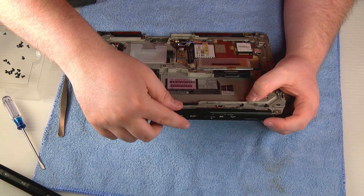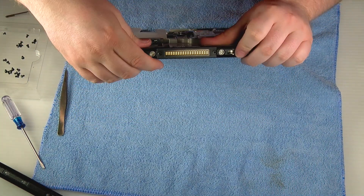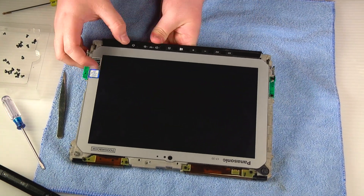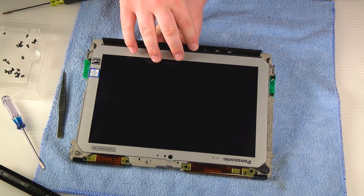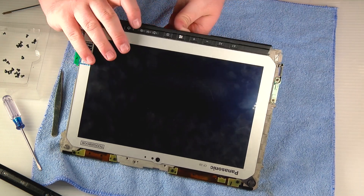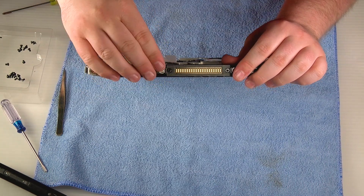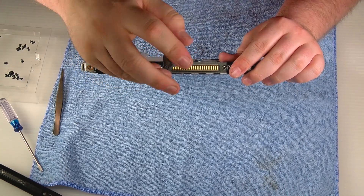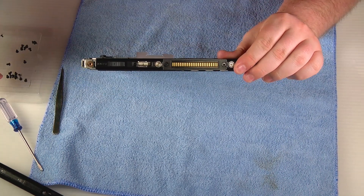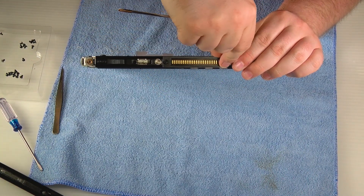You can go ahead and start putting the outer edge covers back on. I would start with the bottom. Before you screw it in place, make sure you test all the buttons — if it's not sitting in just the right place, the buttons won't click. Sometimes you need to adjust a little bit to get the buttons to click. Once you confirm they click and it's in place, screw it down, then double-check the buttons again to make sure they're still clicking correctly.